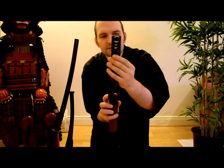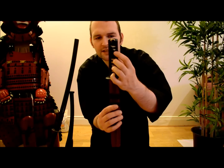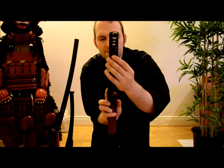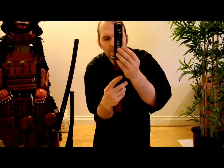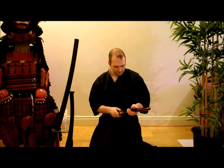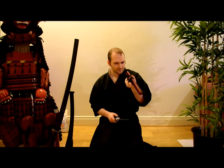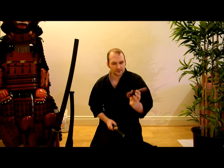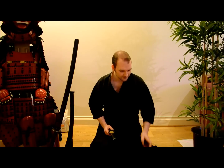The menuki are nice, although this one appears to be slightly off to the side - it needs to be more centered. The one on the rear is centered. Very nice job overall though. Looking at the saya, there's no buffalo horn on the koiguchi, but it is well carved with no cracks, which is nice.